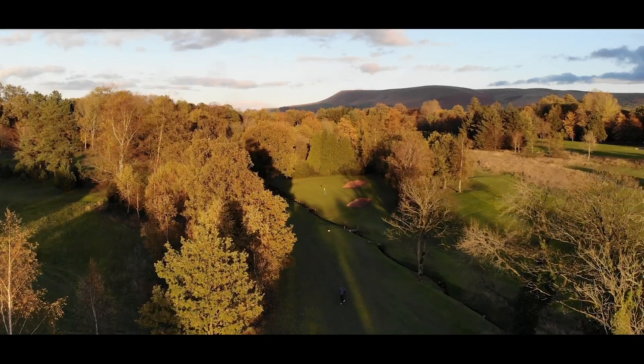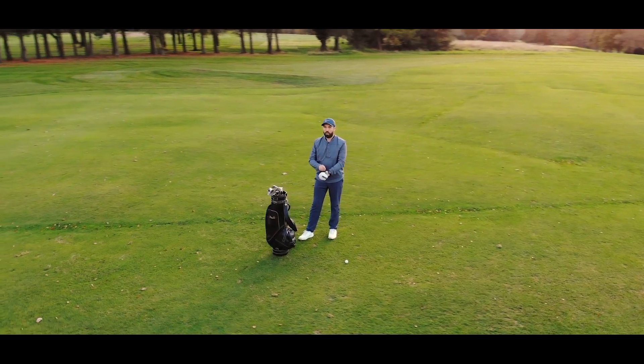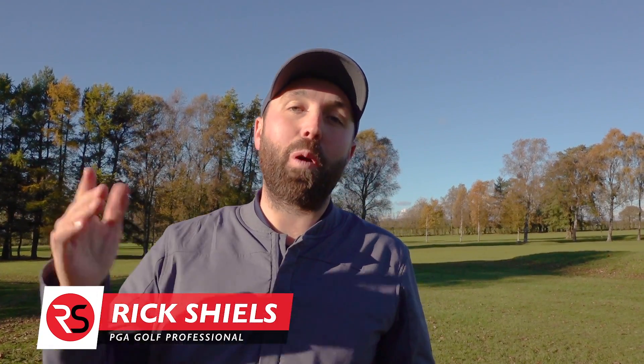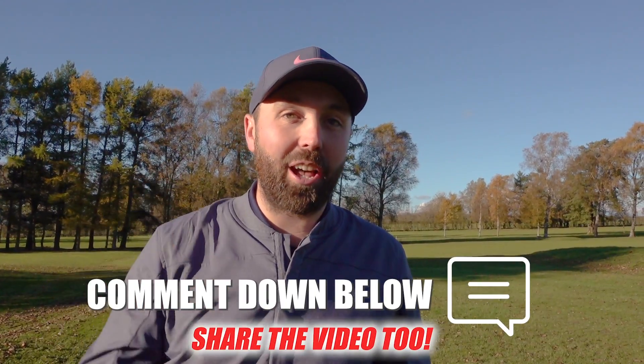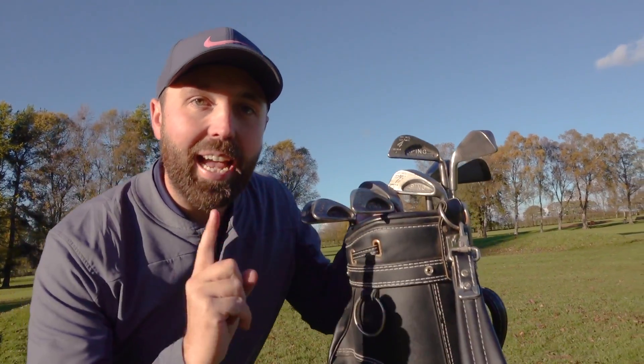Hi guys, my name is Rick Shields. If you are new to my YouTube channel, welcome — hit that subscribe button so you don't miss out on any videos, smash that like button if you enjoy this video, and leave me a comment down below. Right, what are these irons? These are some of the original Ping irons dating